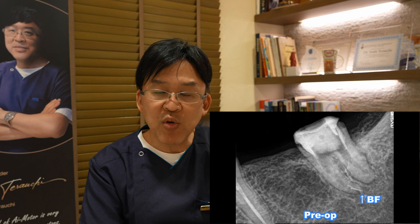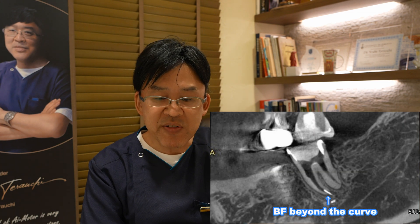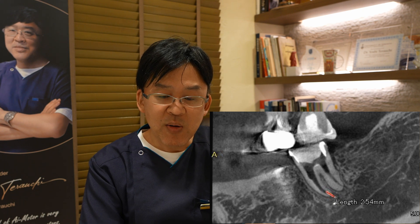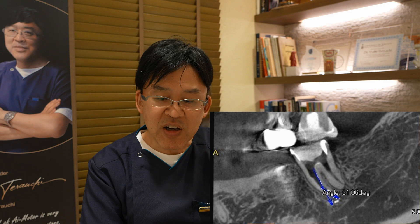The tooth is the mandibular left second molar. As you can see, the broken instrument is beyond the curve. The broken instrument is 2.54mm, and the curvature is 31 degrees.